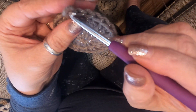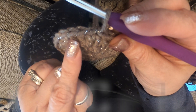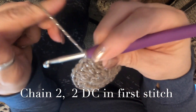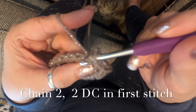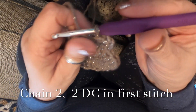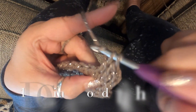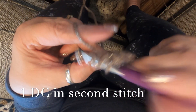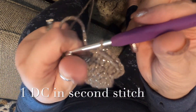Round three: you're going to double crochet in your first stitch, then single crochet in the next, double crochet in the next stitch, single crochet in the next — that's the pattern of round three. Chain two, go in the first stitch, double crochet twice because you're not counting that first chain two, then single crochet in the next stitch, double crochet in the third, and single crochet in the fourth.